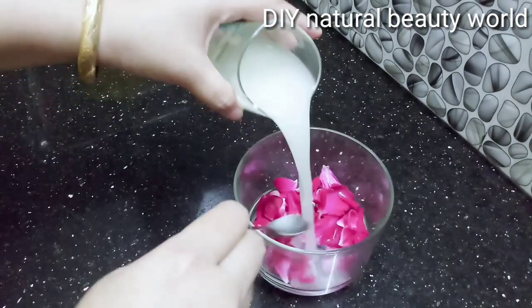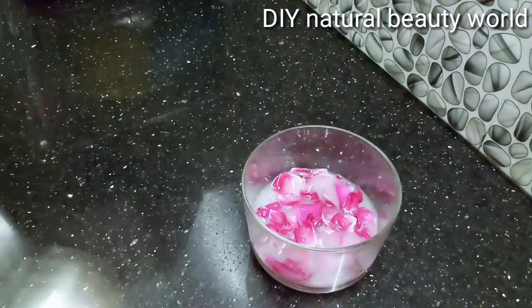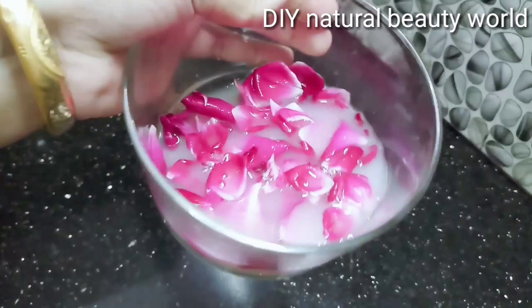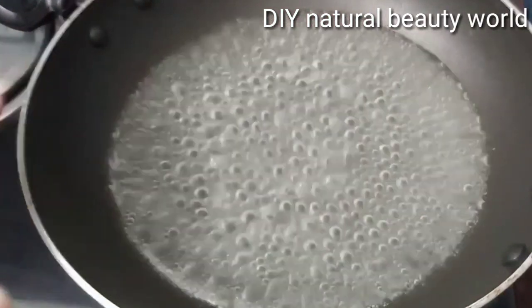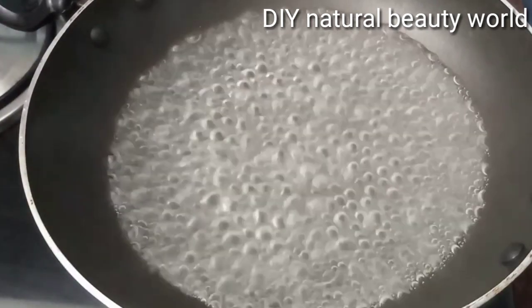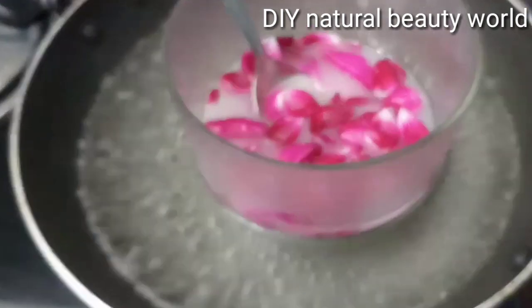This is rice water. We have the rice water to make the serum. It is a very thorough method of working on the rice water — this is the double boiling method. You can use the rice water, and I use a serum to take the rice water to make it.